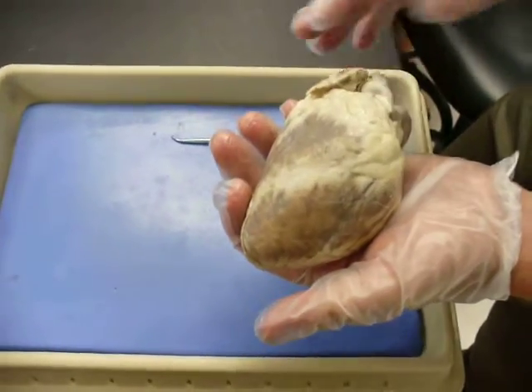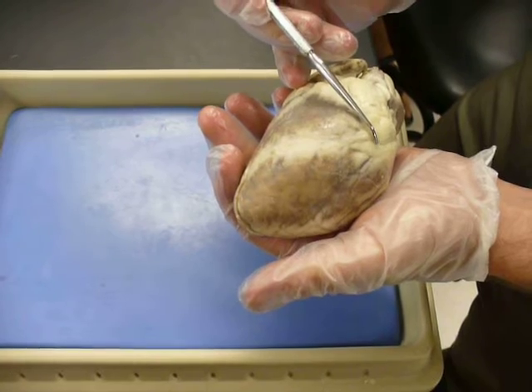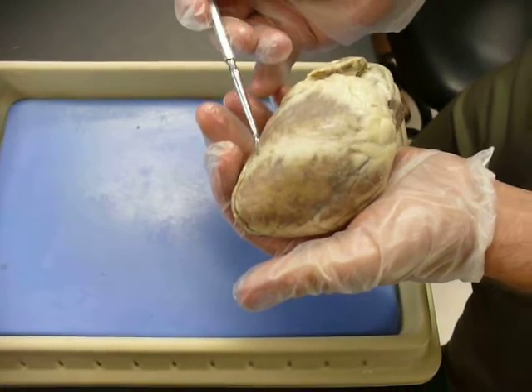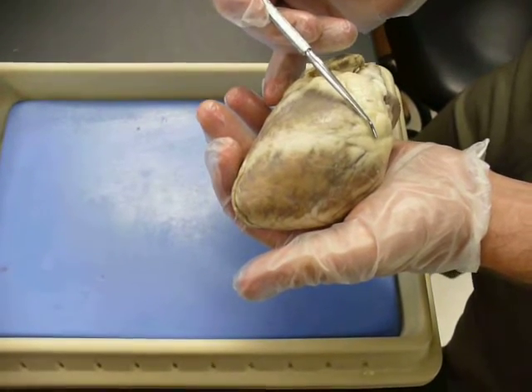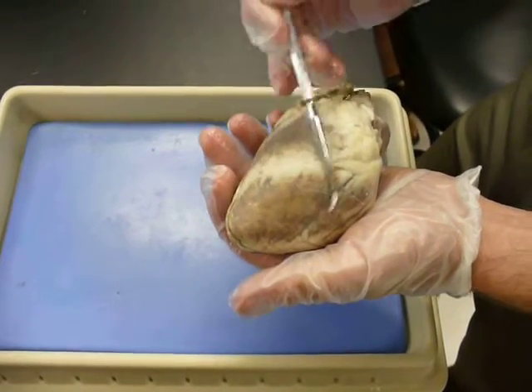This is the anterior of the heart. One of the first things to look for is this anterior interventricular sulcus that runs right down through the center. It's going to divide your two ventricles — your right ventricle from your left ventricle.